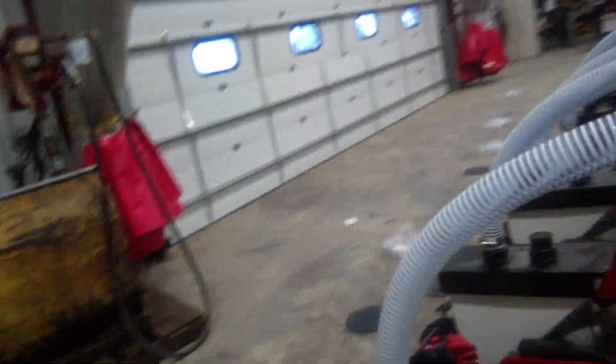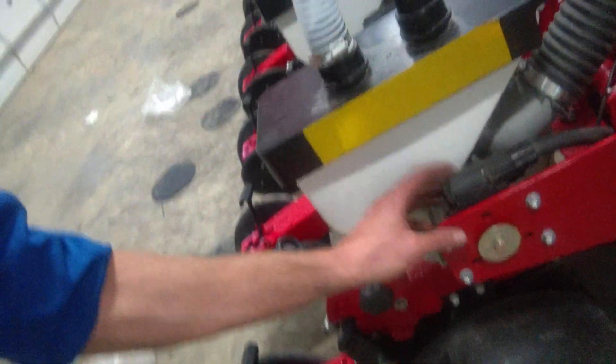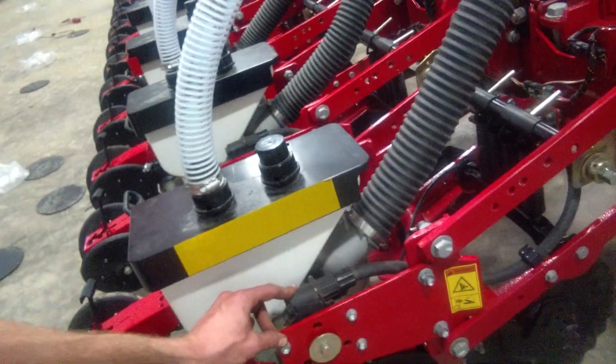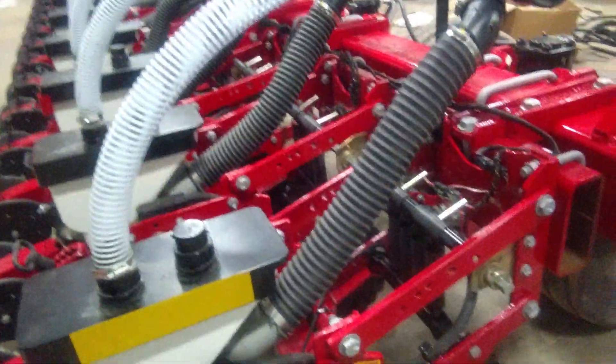So what that does is you've got a seed clutch right here. This seed clutch, when it goes over an already planted area, turns that meter off so it doesn't continue planting.